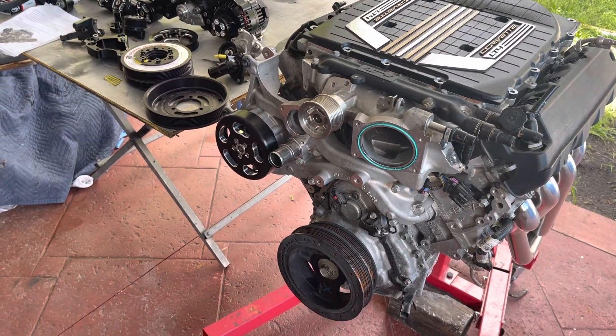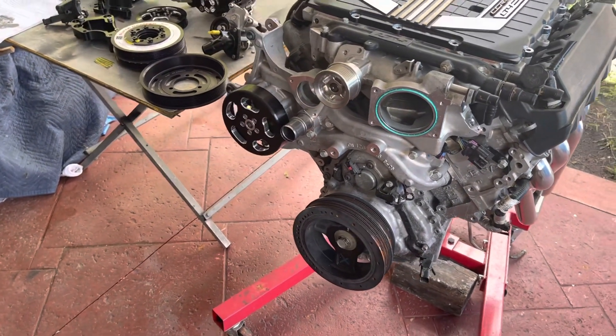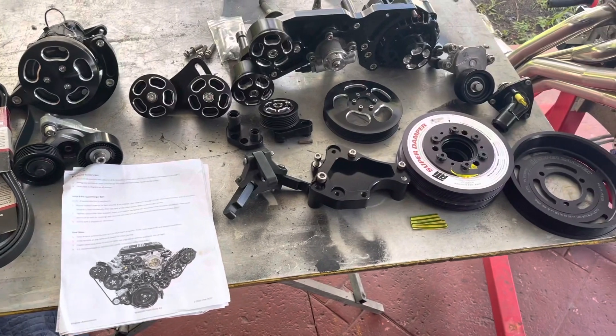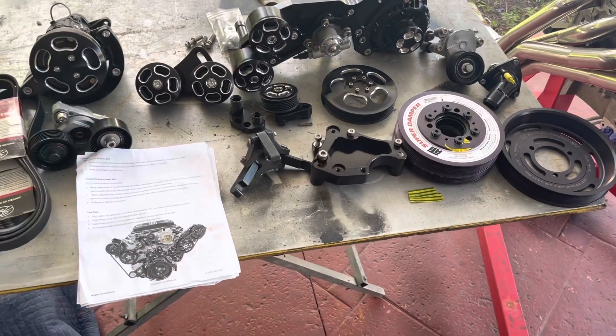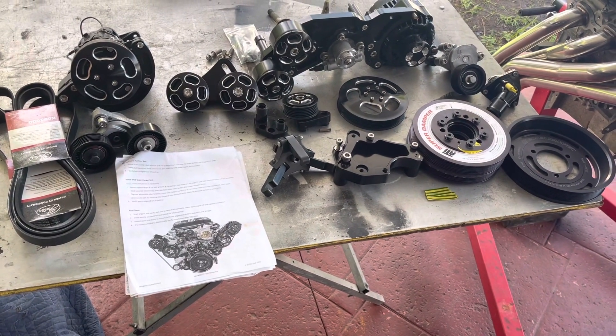But other than that guys, everything else is pretty much straightforward. Wegner does provide really great instructions on how to install their complete pulley system, so you shouldn't have any issues at all. But yeah guys, enough with the talking — let's get to work and see how this comes out.